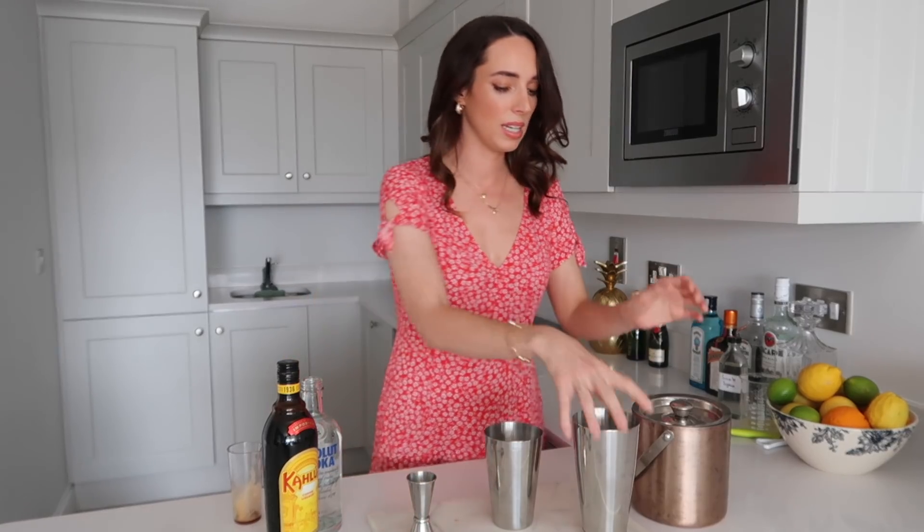Now we've got everything we need, let's fill it up with ice. I really want to cool down the espresso that's in here because I want to give it that lovely little head that you see on the espresso martinis that I order.